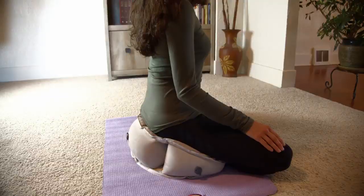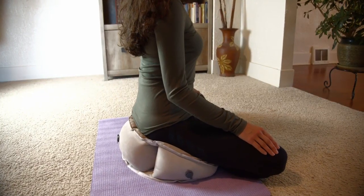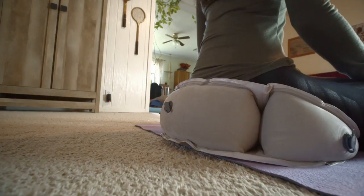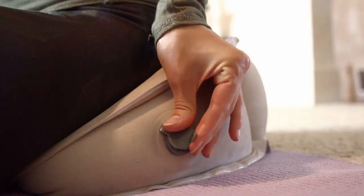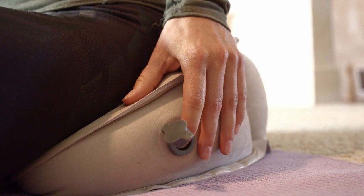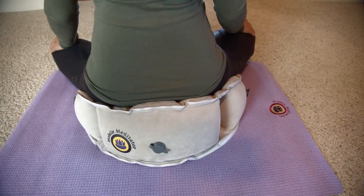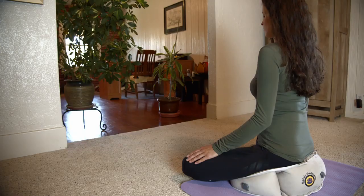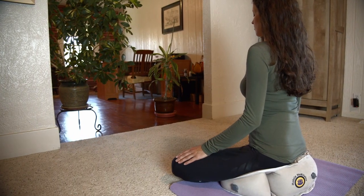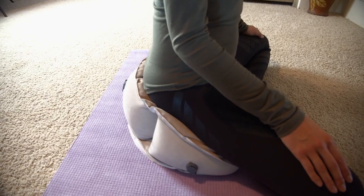Air Meditator is ergonomically designed for your comfort with three separate air chambers to meet your needs. If you prefer a taller cushion, inflate it completely. If you prefer lower, release some air from the desired chamber simply by pushing the button. Air Meditator is elevated in the back, tilting the hips forward for proper posture and balance. The side chambers support your knees and thighs, alleviating pressure on your hips and ankles.